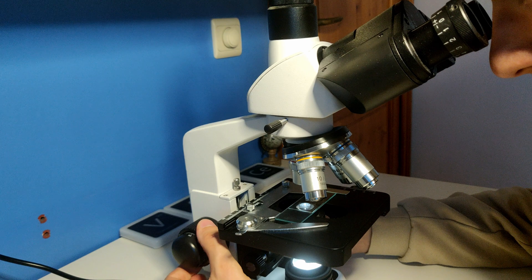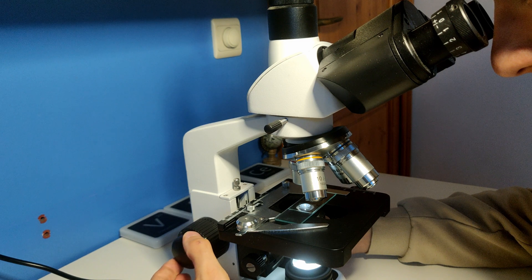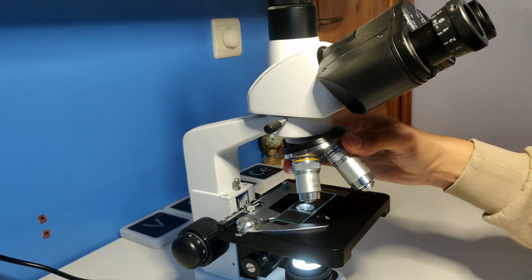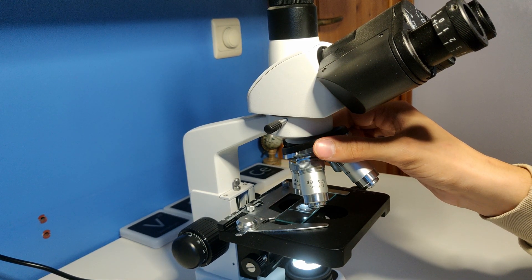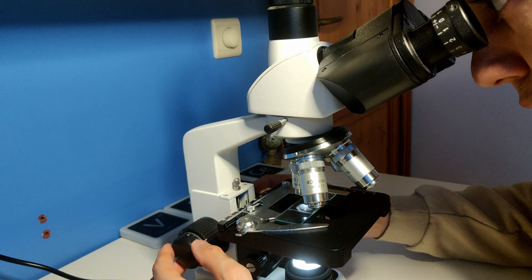It does not have to be completely sharp yet. Focus the image with the fine adjustment. Once the image is in focus for one magnification, it will remain visible for other magnifications as well. When changing the lens you only have to turn the fine adjustment a little more to sharpen the image. You definitely shouldn't turn the coarse adjustment anymore.